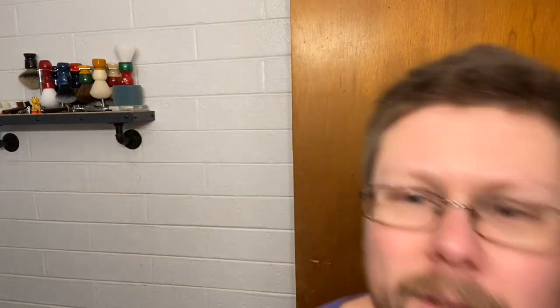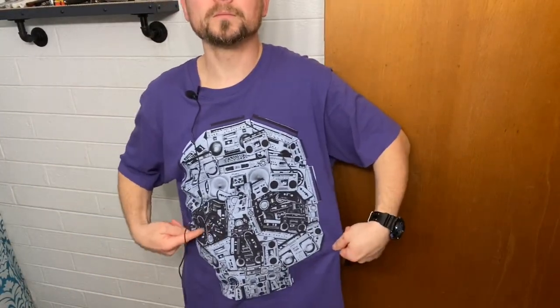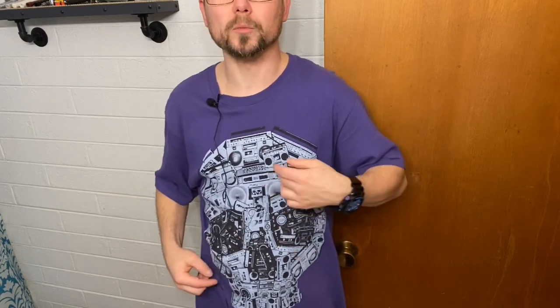Today we're going to be doing kind of a purple-themed video. I'm wearing this shirt — it's got skulls, boom boxes, and cassette tapes. These are actual real boom boxes from the 80s. This shirt's called Solar Flare, and when the sun hits it, it brings out all this color. You can't use heat or a flashlight — it's only activated by UV light and sun. Pretty cool. I also have a Patrick Kane hockey fights cancer purple jersey, but I'm not feeling like wearing a hockey jersey today, so I'm still going with purple.